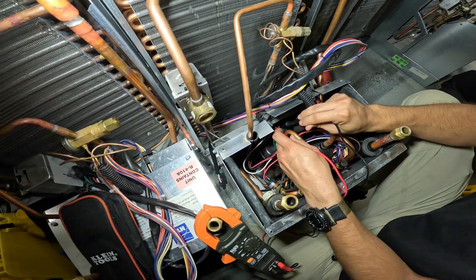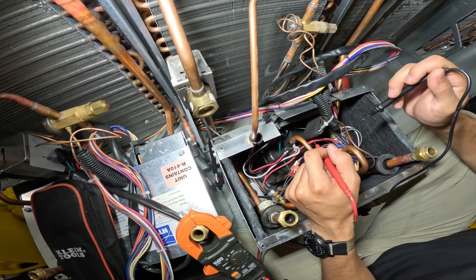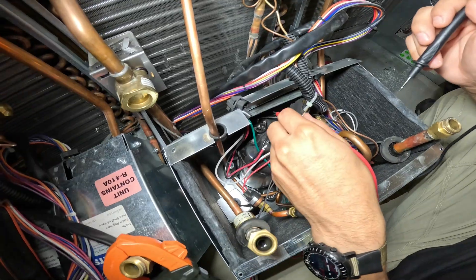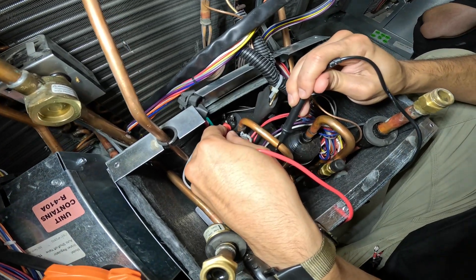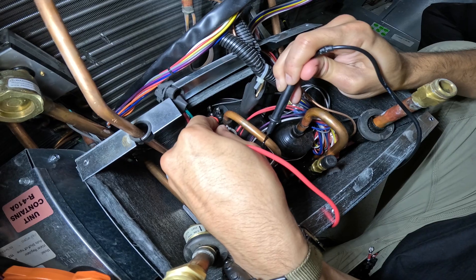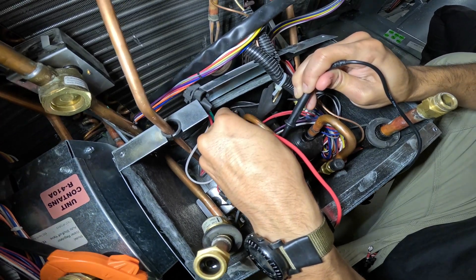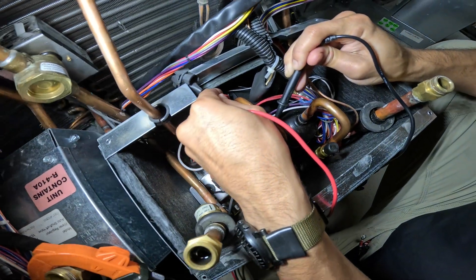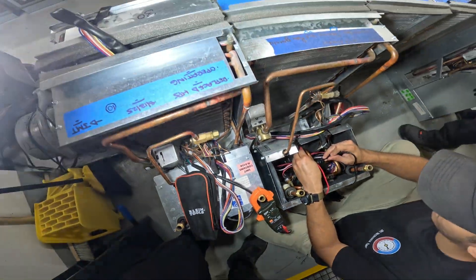Just for reference, some units may have external overloads — this one doesn't. It's possible there could be an internal overload, but this compressor has been sitting down here for multiple days so we know it's cooled off already and that's not tripping us up. Let's go ahead and see if it's grounded — from any one terminal on the compressor to either the suction or discharge line. Actually got a steady audible sound. This compressor is grounded from one terminal. Try the other ones — grounded as well. We got open windings between some of the two terminals, and we have indeed another grounded compressor.